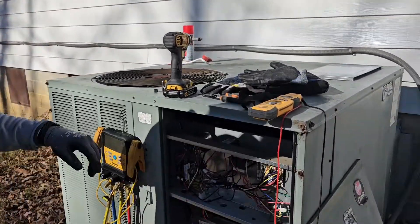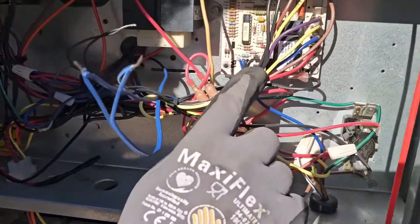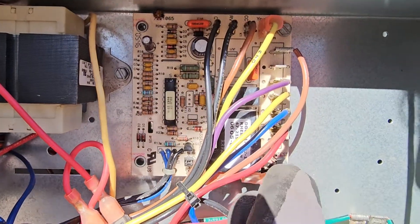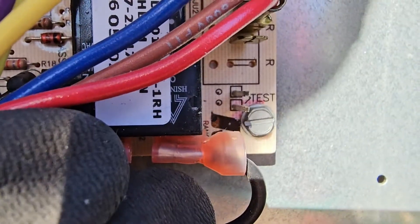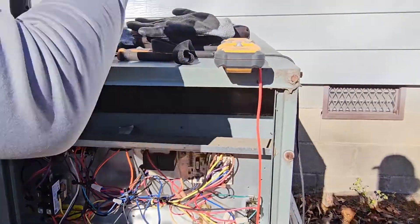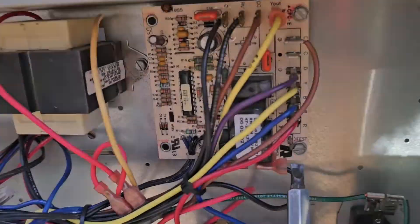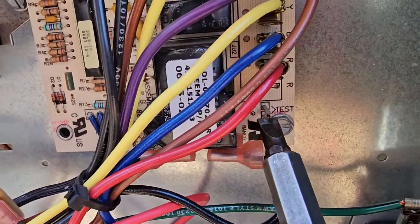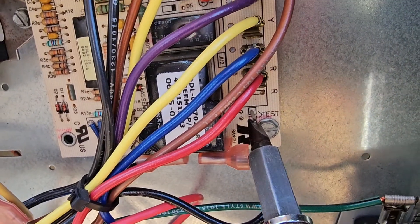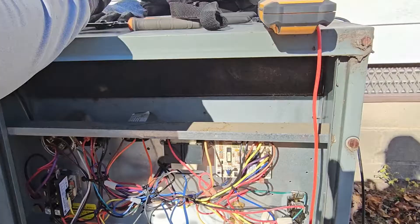This is the package heat pump we're working on. Here is the board, and on this board we've got some test pins. If you could zoom in and show them the test pins — to be able to force a defrost, it's really easy. While the unit's in the heat mode, you take your thermostat screwdriver and you short the test pins, and the defrost should be initiated.